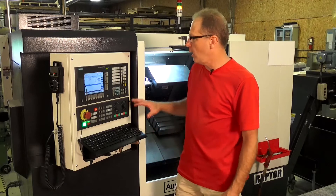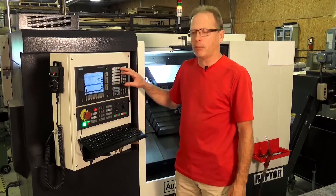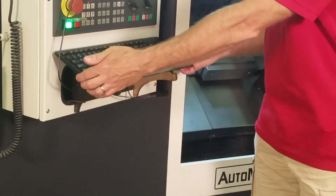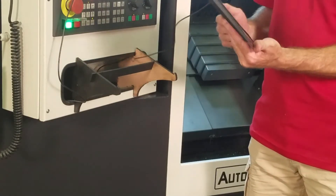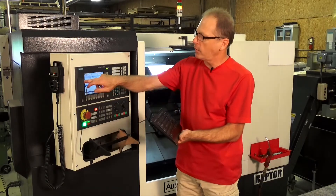One of the things I did — typing on the keyboard on the control gets a little cumbersome, so I wanted to be able to put a regular keyboard like a computer on there. I actually just picked up a USB standard keyboard. The control will accept the USB input.